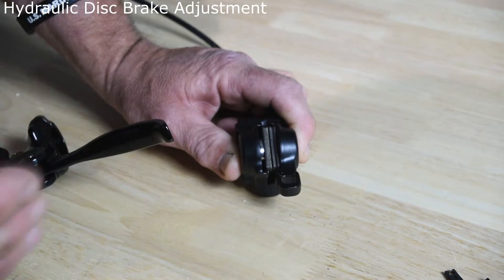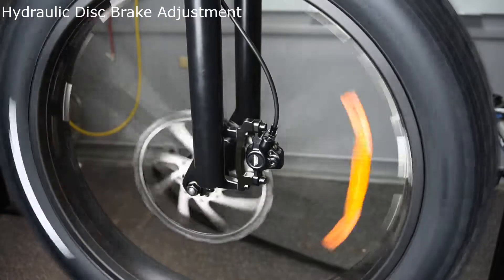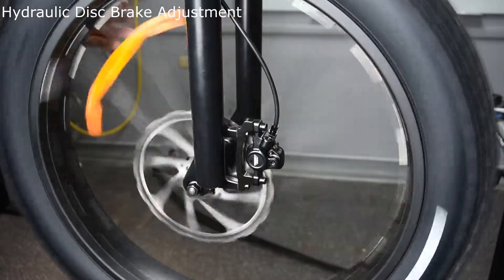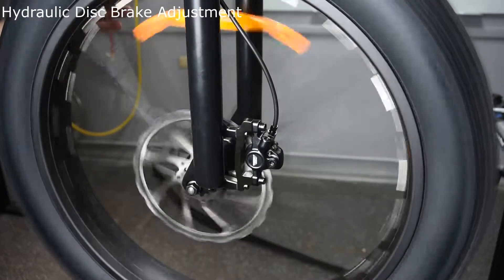Now we'll go over to the bicycle and do an actual adjustment on the bike. The sound you're hearing is the disc rubbing against the pads, and we're going to show you how to make that adjustment on a hydraulic brake system.